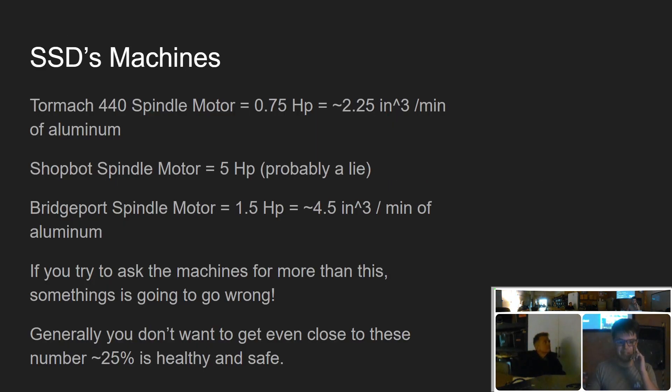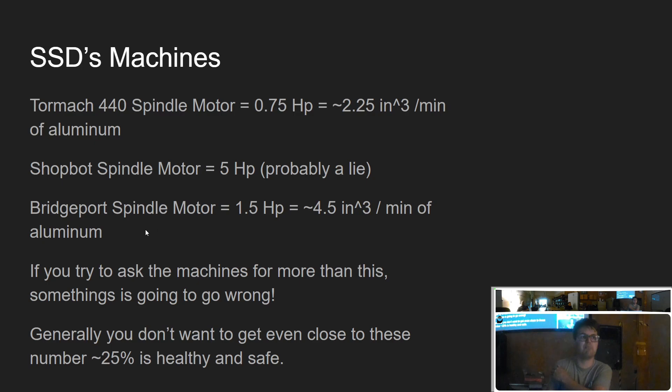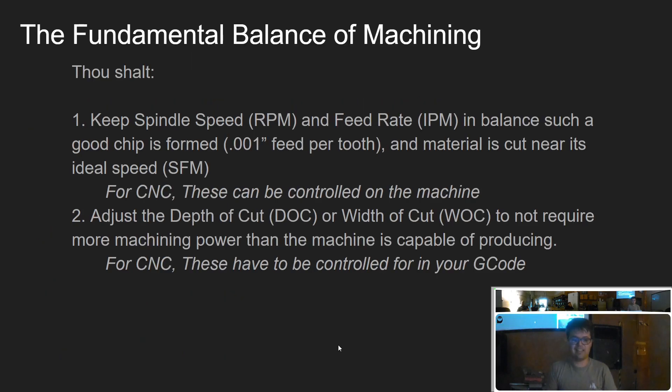The Tormach 440 is three-quarter horsepower, meaning the absolute maximum it can remove in aluminum is about two and a quarter cubic inches per minute. The ShopBot spindle claims five horsepower but is actually about 1.2 horsepower. The Bridgeport is one and a half horsepower, giving about four cubic inches per minute. Never go past these numbers — it will immediately completely fail. 25% is safe and healthy.